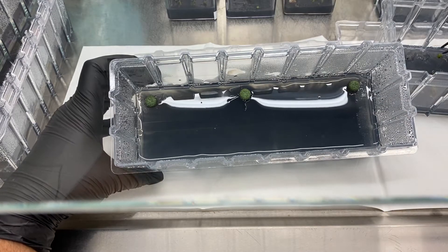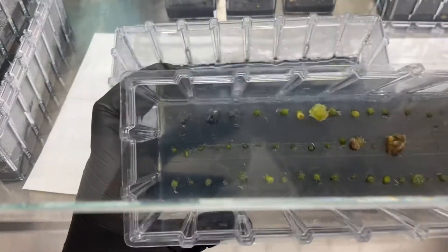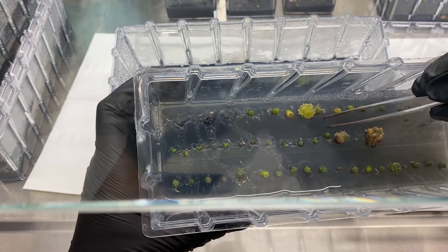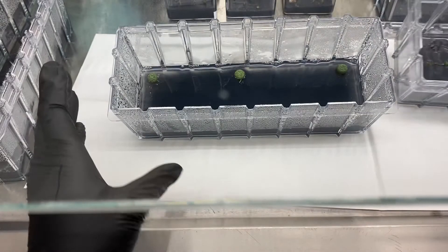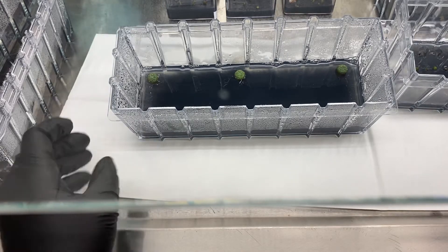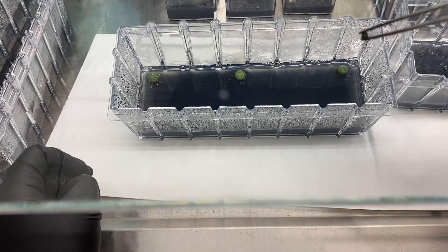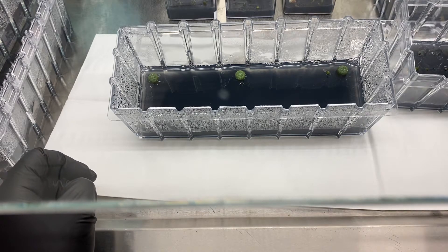One more in the corner. I'm going to move all of the seedlings over, and the callus I'm going to put in a separate container. They're super tiny but they do have some root development already starting.